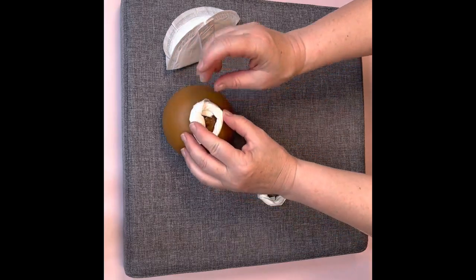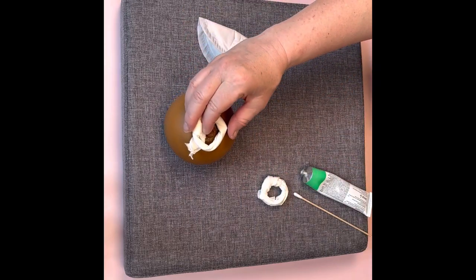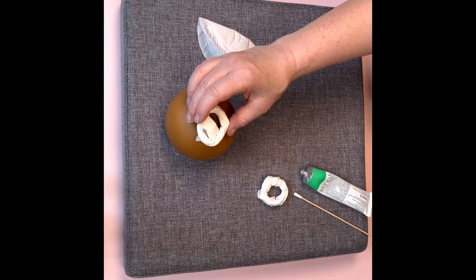Then simply put your nipple donut over that. You may find that this sticks a little bit, especially if you're leaking a lot of milk, so you might just have to soak it off so that it's not pulling when you pull it off. And that's it.